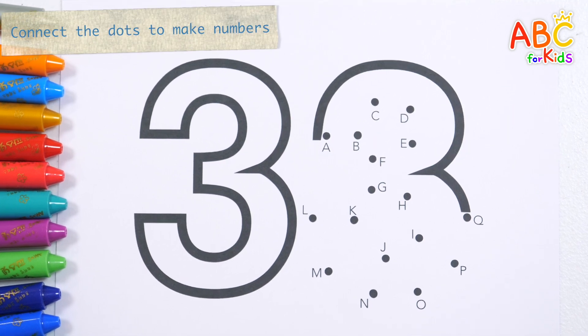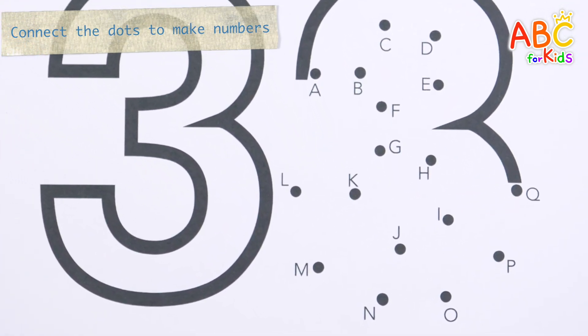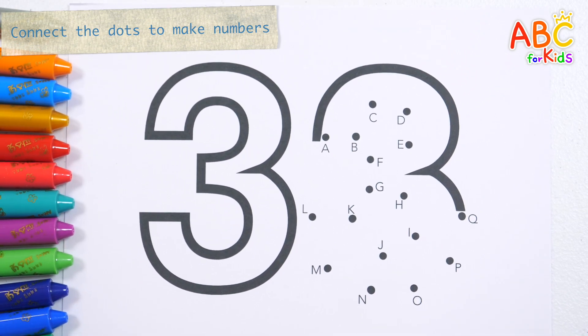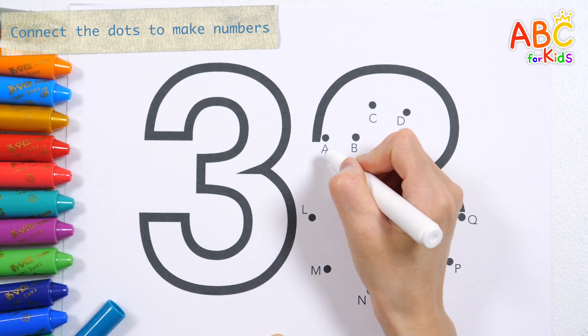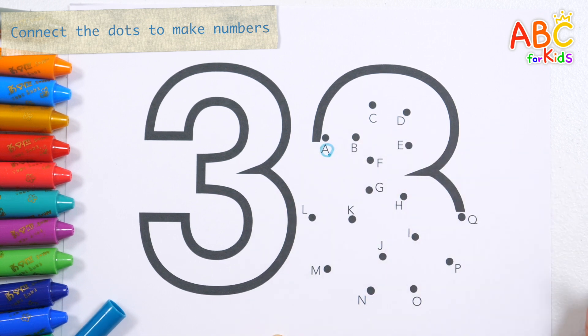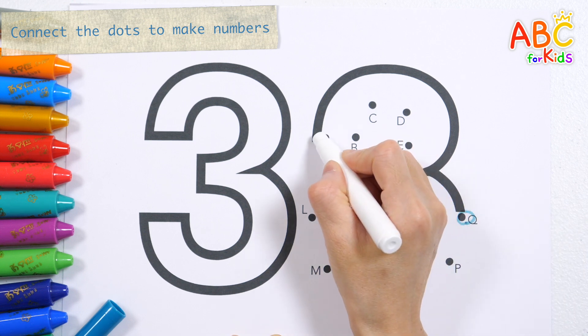This lesson is designed to help children learn numbers in a fun way by imagining what shapes they will create when they connect the dots in alphabetical order. Let's connect the dots from A to Q and find out what number it is. A,